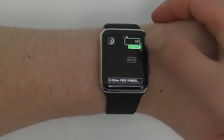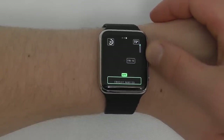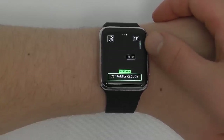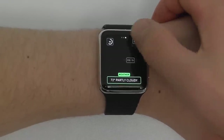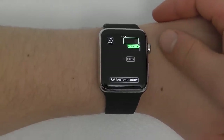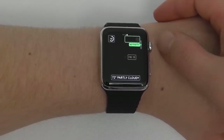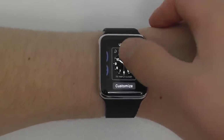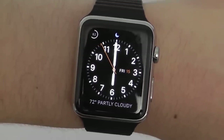At the bottom, you can have larger spelled-out words — the weather has a lot more detail here. I'll keep the partly cloudy weather at the top and change the bottom to my activity, so when I use the health apps I can quickly see my current activity. Once you're done, press the home button and your watch face is completely customized.